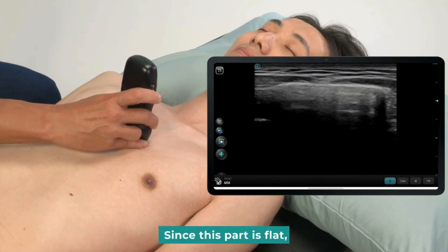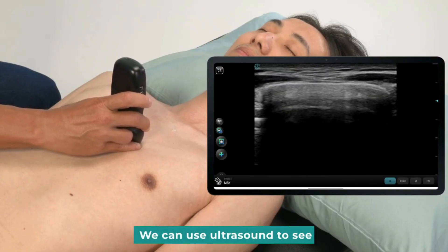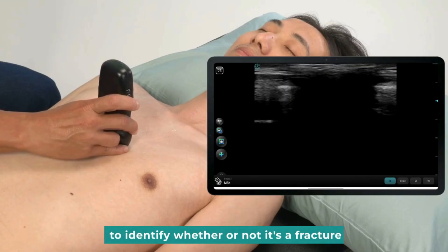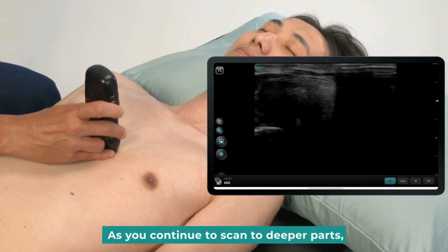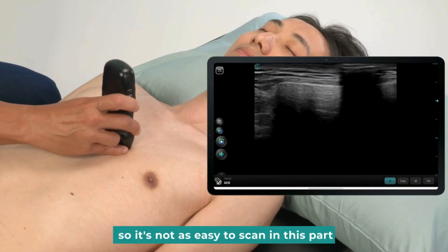Continue to scan since this part is flat. So if there is a fracture, we can use ultrasound to see. If there is a high and low difference, to identify whether or not it's a fracture. As you continue to scan to deeper parts, because it is soft tissue, it's not as easy to scan in this part.